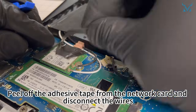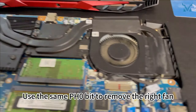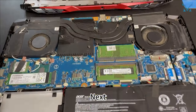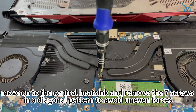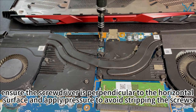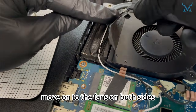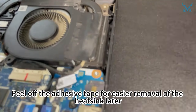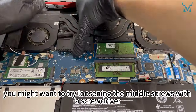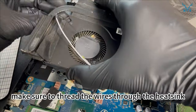Peel off the adhesive tape from the network card and disconnect the wires. Use the same PH0 bit to remove the right fan — there are two screws on the right fan and two screws on the left fan. Move on to the central heatsink and remove the seven screws in a diagonal pattern to avoid uneven forces. Choose a high-quality PH0 bit, and when unscrewing, ensure the screwdriver is perpendicular to the horizontal surface and apply pressure to avoid stripping the screws. Move on to the fans on both sides and peel off the adhesive tape for easier removal of the heatsink later. If you're having trouble removing the heatsink, try loosening the middle screws with a screwdriver. While removing the wires from both sides, make sure to thread the wires through the heatsink.